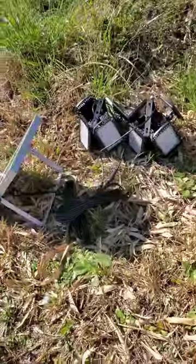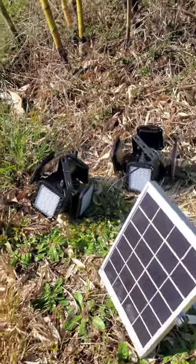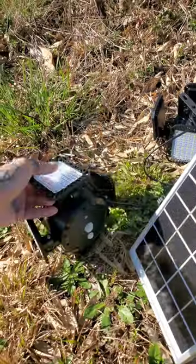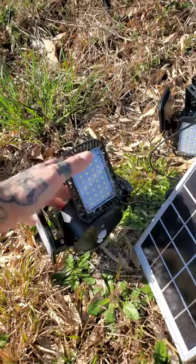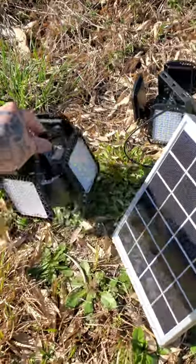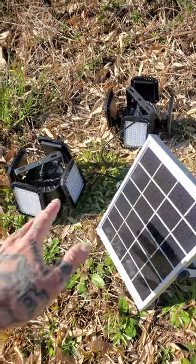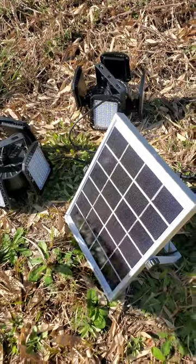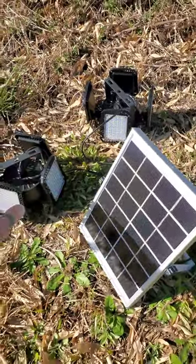I picked up a couple of these solar pendant light setups off Amazon — I'll put a picture up from the listing because I don't remember the name of them. All I've done so far is verify that everything functions. I'm working on charging the batteries and I'm not impressed. These things were $70 a pop.